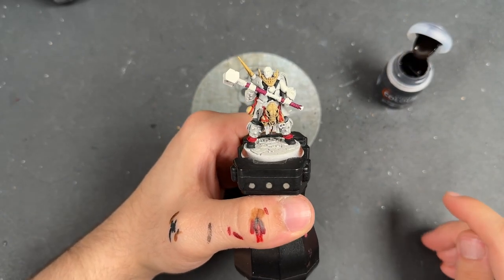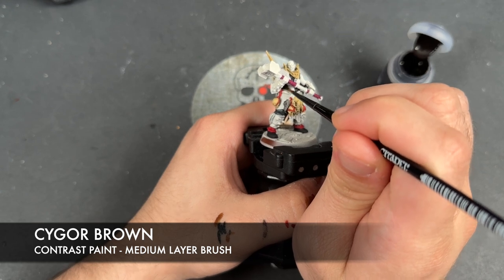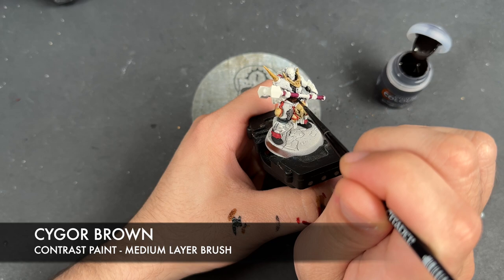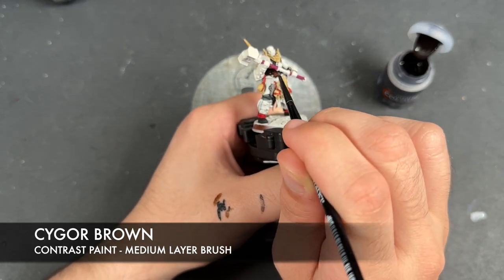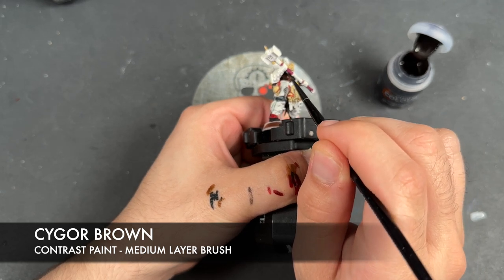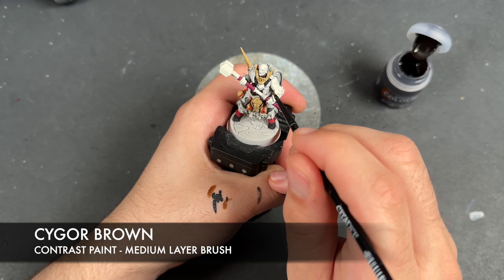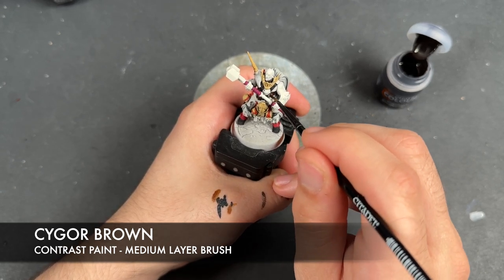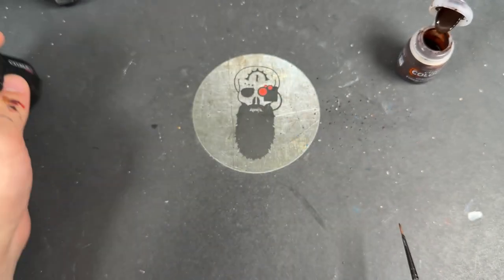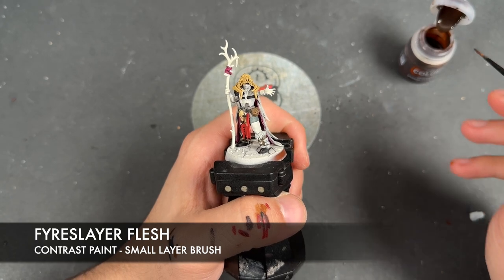Now we're going to start painting in the flesh. On this guy, all we're going to do is take some Cygore Brown and apply this over the top of all of his exposed skin, including the neck. Then we're going to pop them to one side and take some Fire Slayer Flesh and apply this over the exposed skin of the rest of our Narl Spirit Pack.